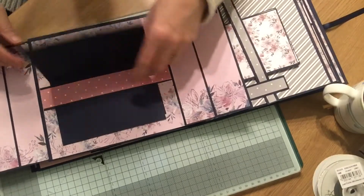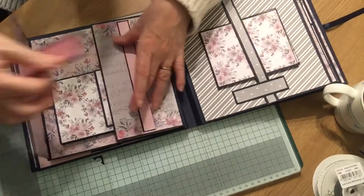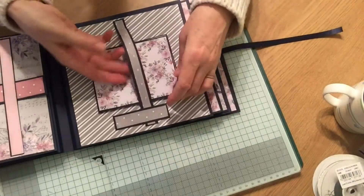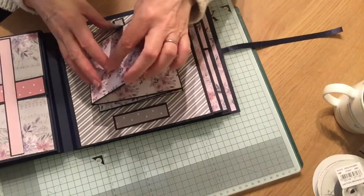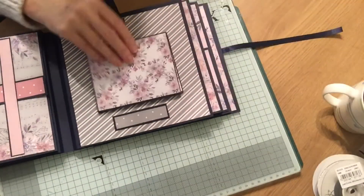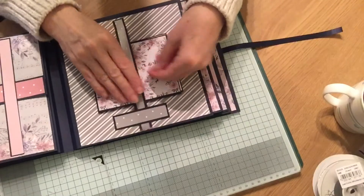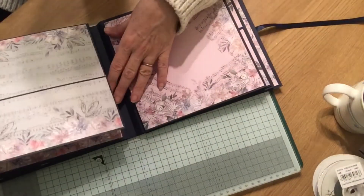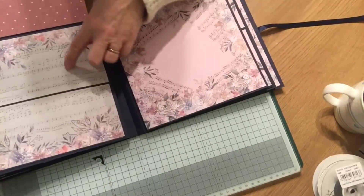You've got little side pockets, and I've made little photo folders — there's a large one and a small one that fit over a belly band, and that just goes back in there. And then on this side you've got a zigzag book that opens up like that, with plenty of places to put memorabilia.